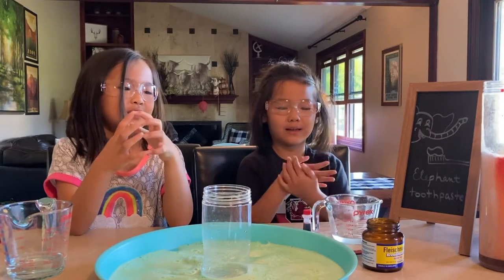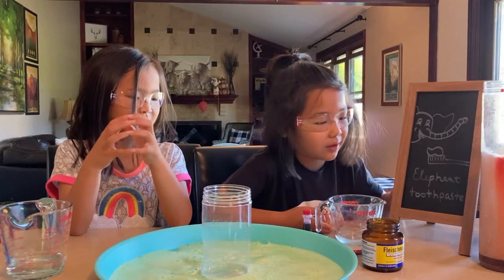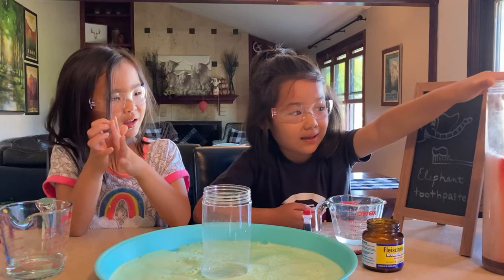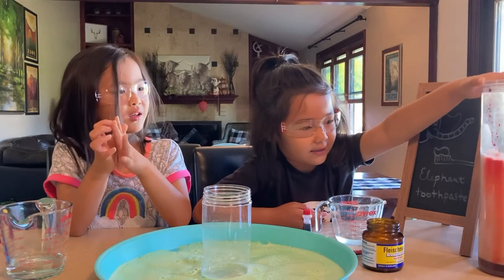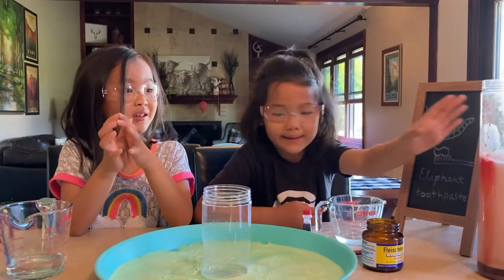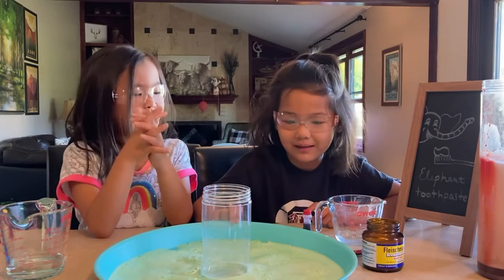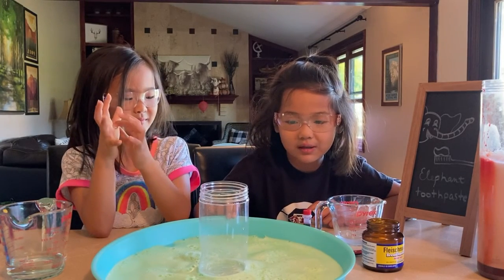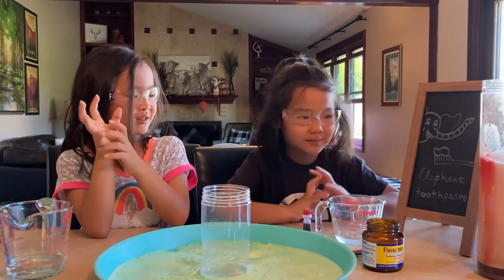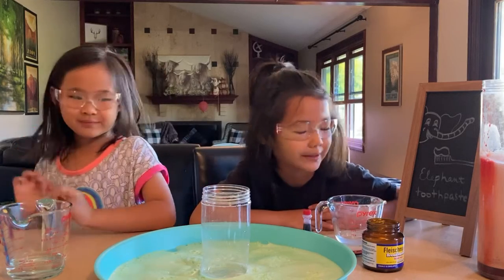Hi everyone, today we're gonna make another elephant toothpaste experiment. If you saw the last one, it didn't explode but it started to rise. We did it with the bottle and it really exploded — that's why you can see the green foam here, that was from the last experiment. Now we're gonna do this one with a smaller cup.